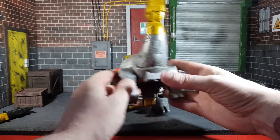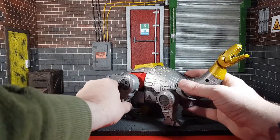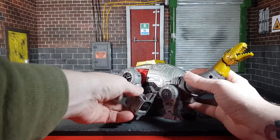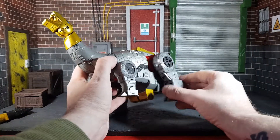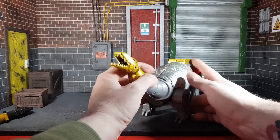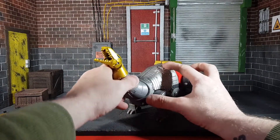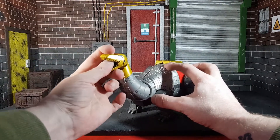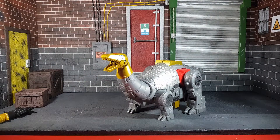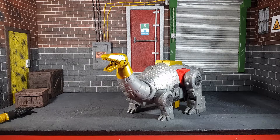The feet do move as well — with the back legs you can pose them in fun ways. The knee articulates too, same with the other side. The tail does not move, but that's fine, you don't really need it to. On the whole, I'm really really delighted with this figure and it's another worthy addition to the 86 line. I hope you enjoyed this review — this has been my Studio Series 86 Sludge review. I can't wait to finish the Dinobots, they've been awesome so far. See you later, have a great day!